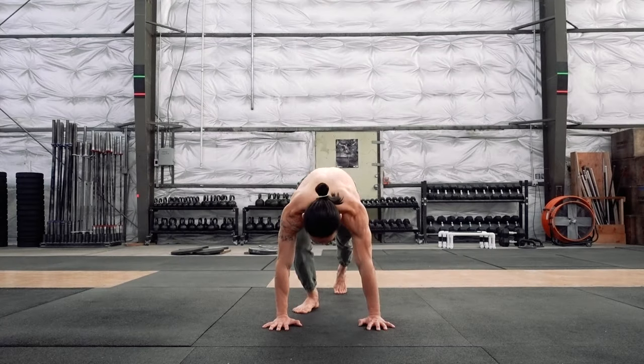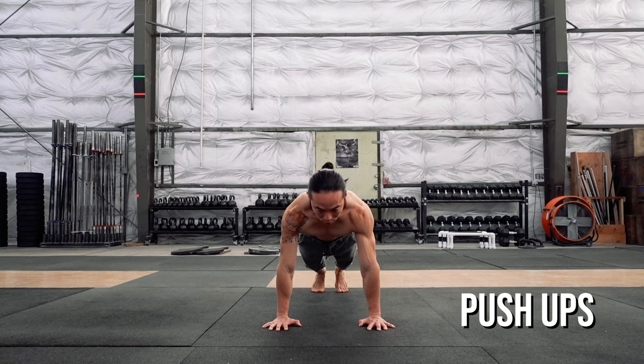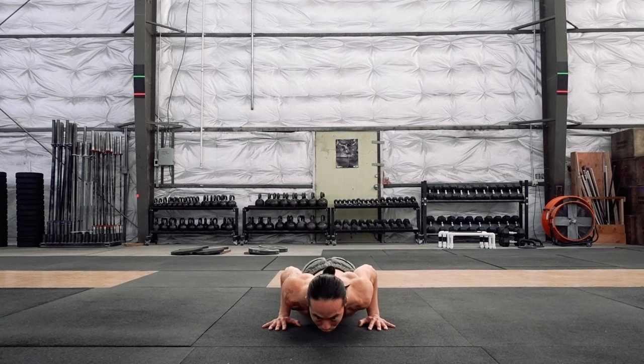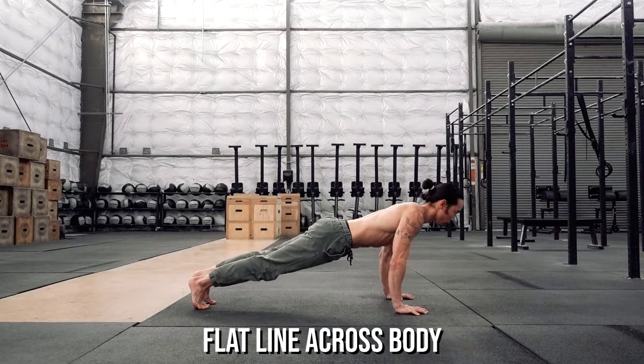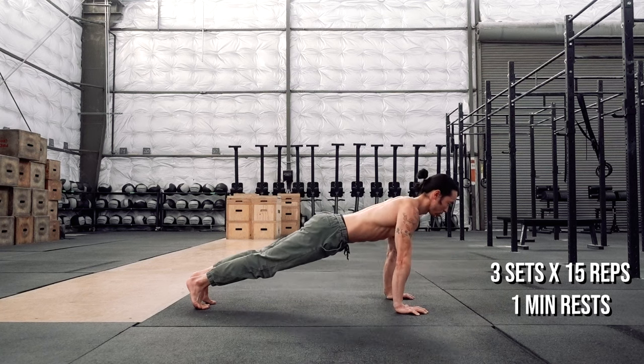Push-ups are your most basic climber antagonist exercise. They work the chest, interior shoulders, triceps, and core. Focus on performing with quality and control before racing off to increase repetitions. Key things to note include keeping your elbows in and maintaining a flat line across the body. Work your way up to three sets of 15 repetitions with one-minute rests.